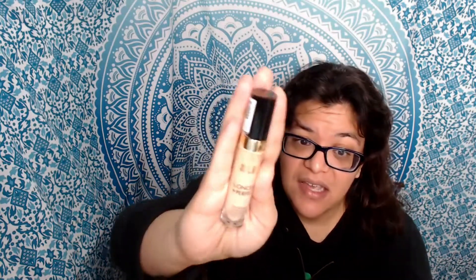Hi everybody. Today I'm talking about Milani's Conceal Plus Perfect Longwear Concealer. As I mentioned earlier, I received this as a free complimentary sample on behalf of Milani and Viewpoints Reviews. I'd never tried anything from Milani before, and I was quite excited when I received the email letting me know that I had been selected.